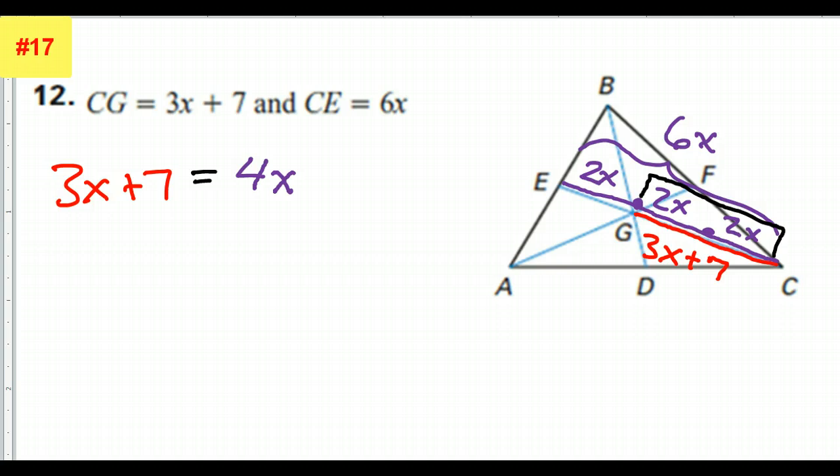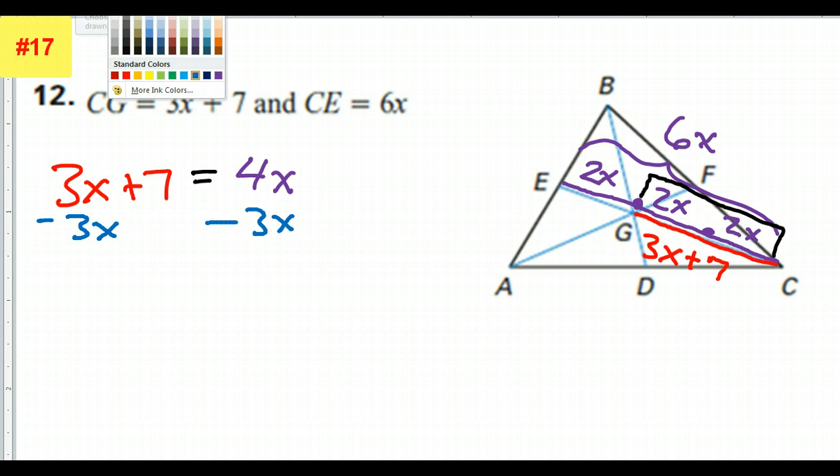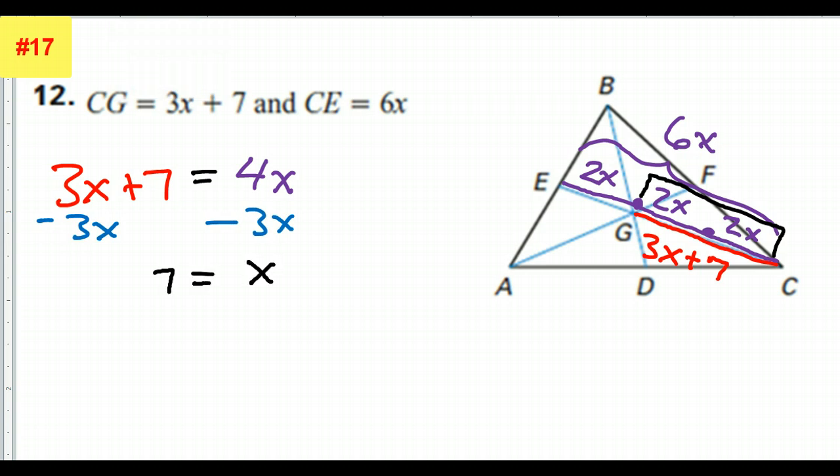So then I could solve it from there. I could subtract 3x from both sides — minus 3x, minus 3x — and that's just going to give me x equals 7. That's the quickest way to do it. That's one way to do it.